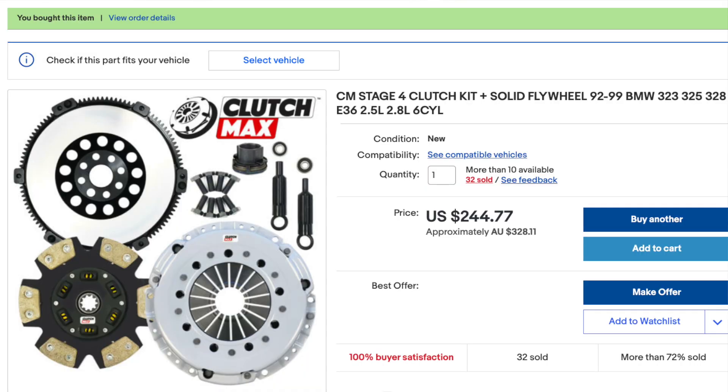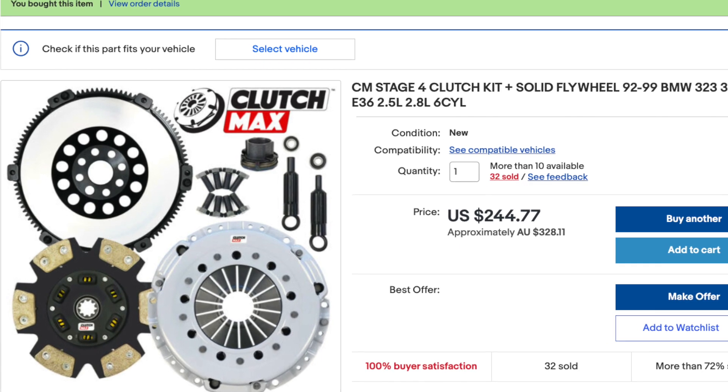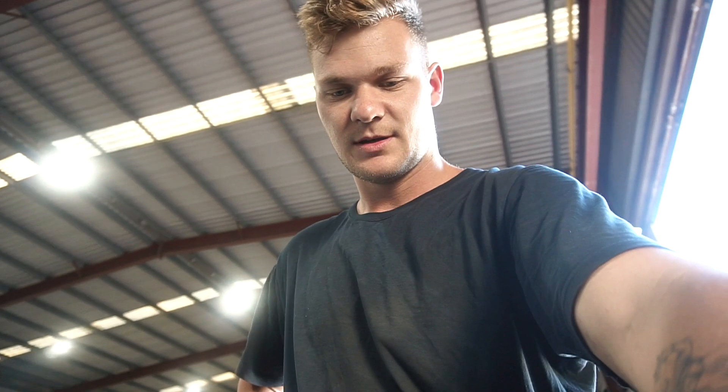There's not too much to do right now - I'm mainly waiting for parts. The biggest thing I'm waiting for is the clutch I ordered about a week ago. It's the CM Stage 4 clutch with a six-puck ceramic clutch that has springs this time. My last clutch had no springs and was really chattery with instant engagement. This one is rated to hold up to 500 horsepower.